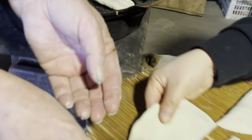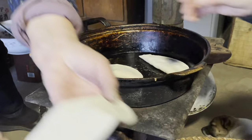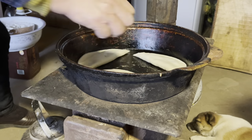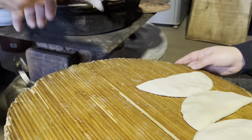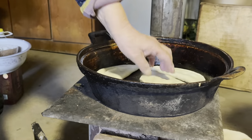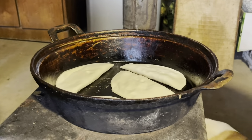Chinese eat dumplings not only for how it tastes, but also appreciate what it symbolizes. Because dumplings are often consumed during festivals when family is having dinner together, people believe the dumpling represents a reunion.